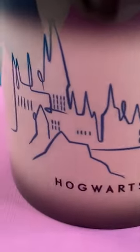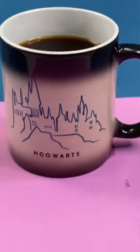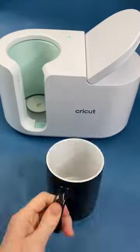Have you seen these color changing mugs that you can sublimate on? I made this mug with sublimation and it's a really fun craft idea.